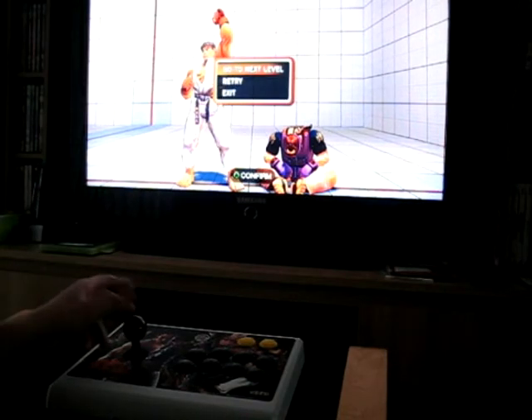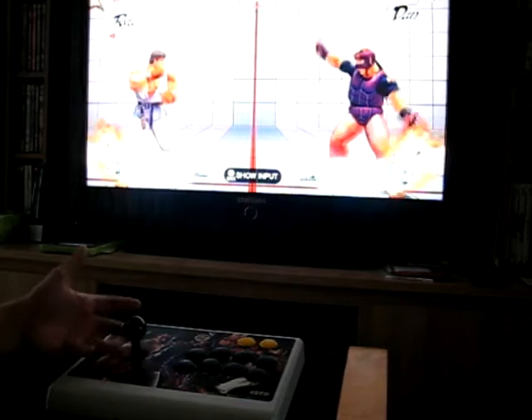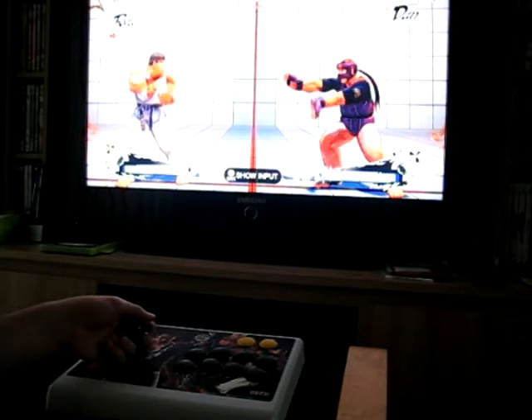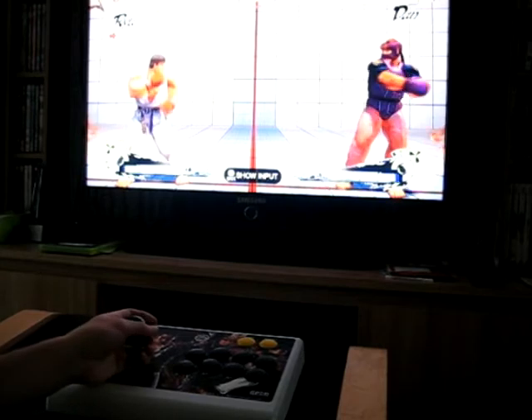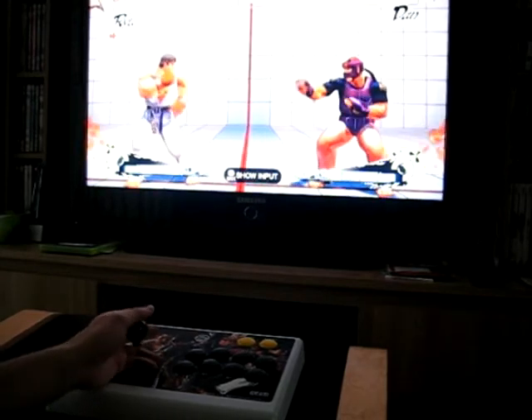There's a guy on YouTube called Vespa Arcade — look him up. He's recently done a video on how to use this. He puts it in the middle of his two fingers like this and then puts his thumb to the right, so he uses the thumb for back motions and his fingers for forward motions.